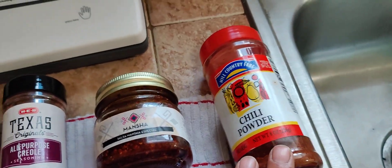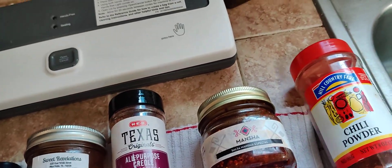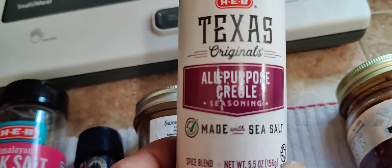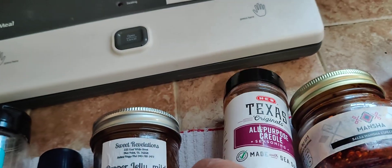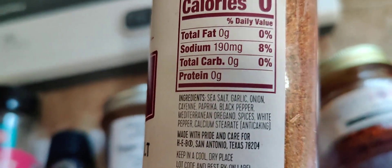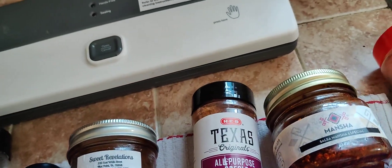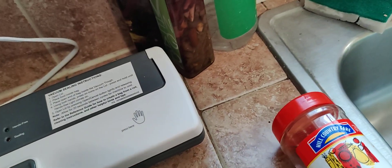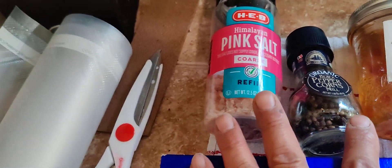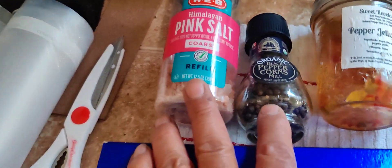Hill Country is one of their brands. I picked up today this all-purpose Creole — it's got sea salt. Pretty much you can use this as a rub or anything, it's all-purpose. If you're just doing it off the top of your head like any other steak, you can just use salt and black pepper.